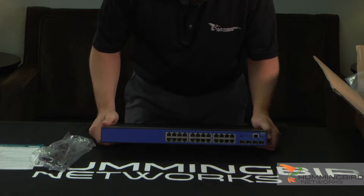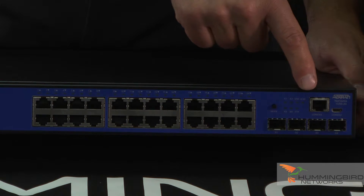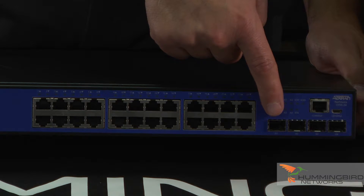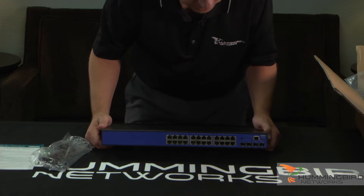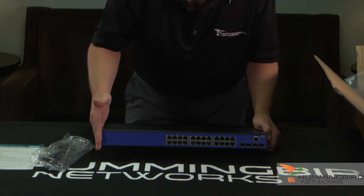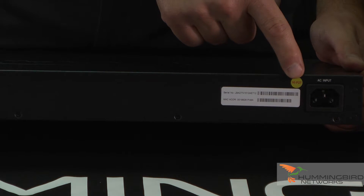The first thing I want to point out is the interfaces. It comes with 24 one-gig ethernet copper ports. It also has a console port if you need to log in via CLI, and also a mini USB console port. It comes with four 10-gig SFP uplink ports, which is very nice — most 24-port switches usually come with two, but this one comes with four. The PoE version of this switch looks identical except that it supports PoE and PoE+. If it was the 48-port version, it would just have 48 copper ports. On the back, you can see the standard AC power cord gets plugged in right there.